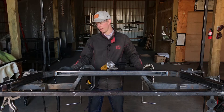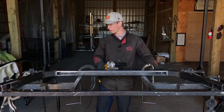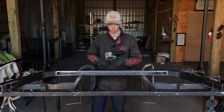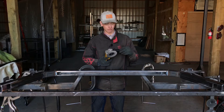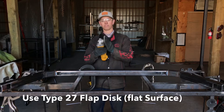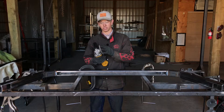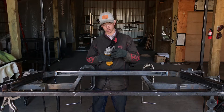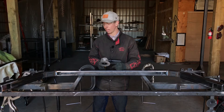So a couple tips on how to get a really nice, seamless, smooth surface when you're grinding. Number one, you need to have the right kind of flap disc. I'm using a Type 27 flap disc, which means that the surface is completely flat. A lot of these flap discs will be at an angle, and it's just a lot harder to get a nice, flat, seamless surface with that type of grinding wheel. So to make this easier, get yourself a Type 27 flap disc.